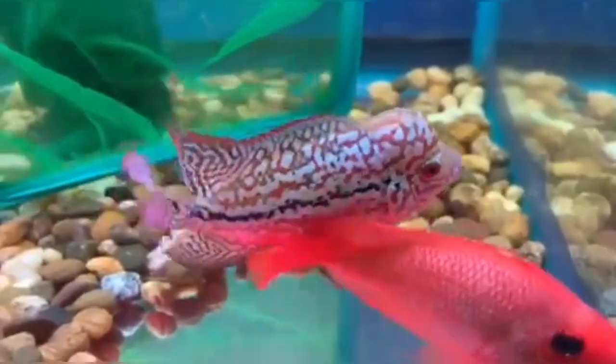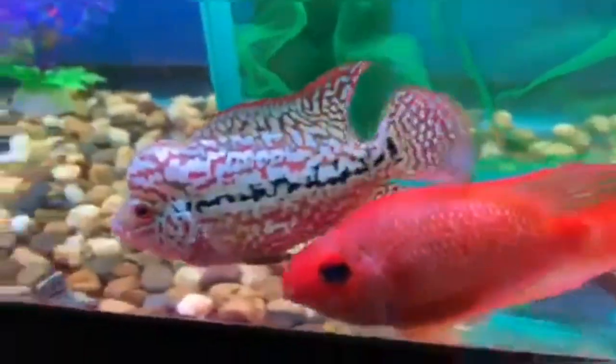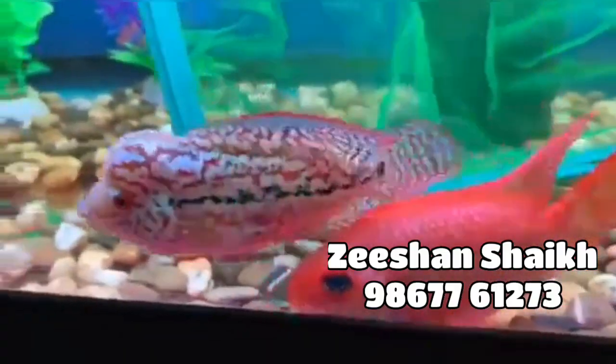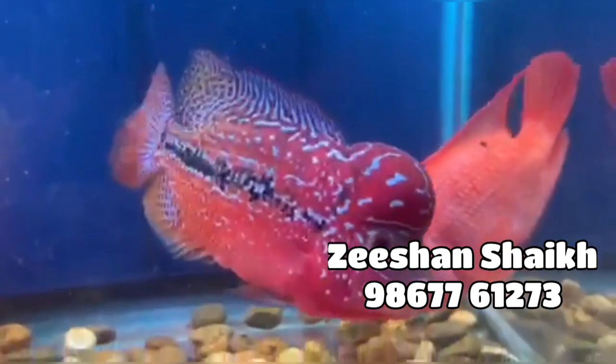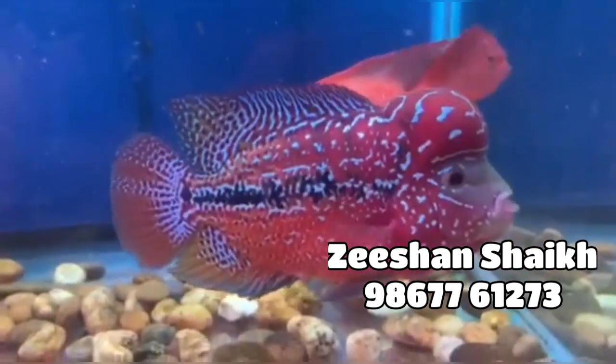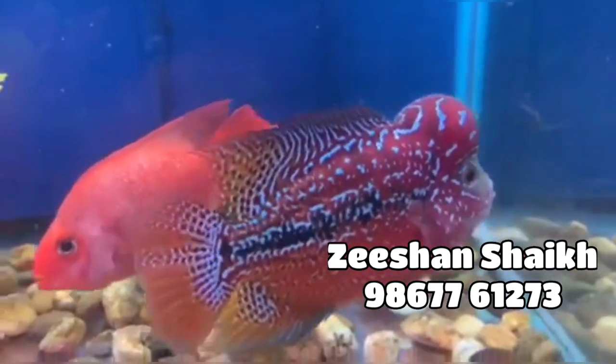The flower horns you are seeing in this video belong to Zishan Sheikh. If you want to get some good flower horns or good kamphas like these, you can contact Zishan Sheikh — I will leave his number in the description section below. He has an awesome collection of kamphas and other flower horns.